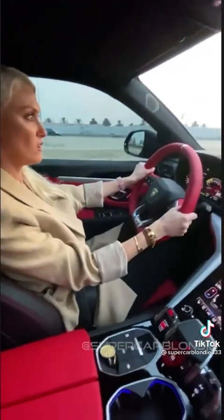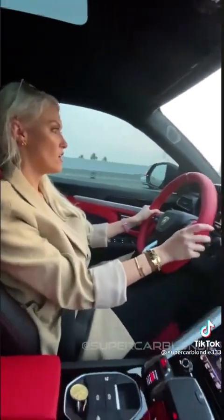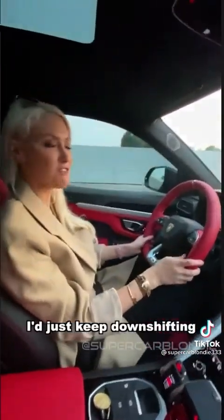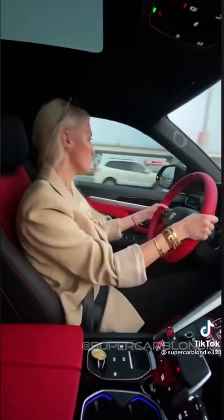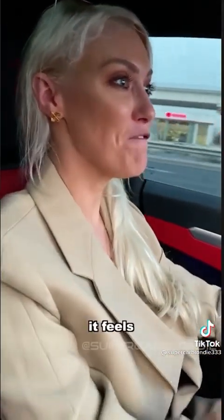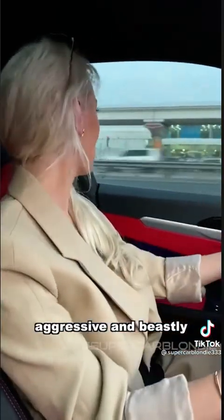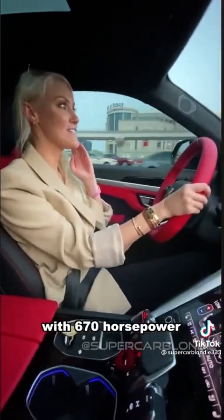Holy moly — it just sounds beastly and it feels beastly. It feels like it looks: aggressive and beastly. It has a four-liter twin-turbo V8 with 670 horsepower.